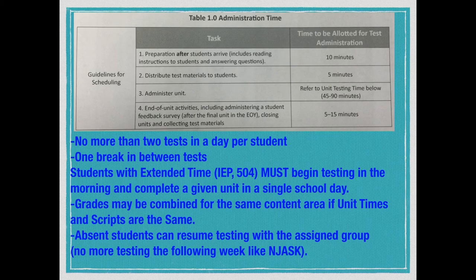A couple things with this test: no more than two tests per day per student. We have a variety of assessments to take, but we're not going to do 15 in a day. We can do two tests back to back — that's called stacking. Those with IEPs or 504s have to start testing in the morning, and they're allowed the entire day to take that section. Regular ed students might take 180 minutes, but those in the special population can take up to the whole day.